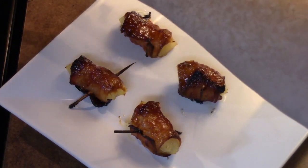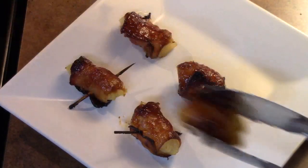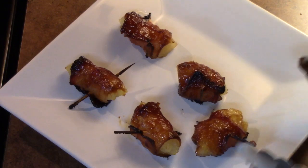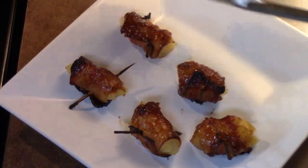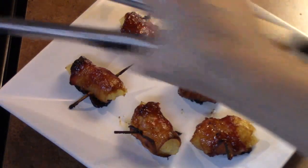Look how these look — nice and golden. That bacon is going to be nice and crispy. It's going to be like candy.